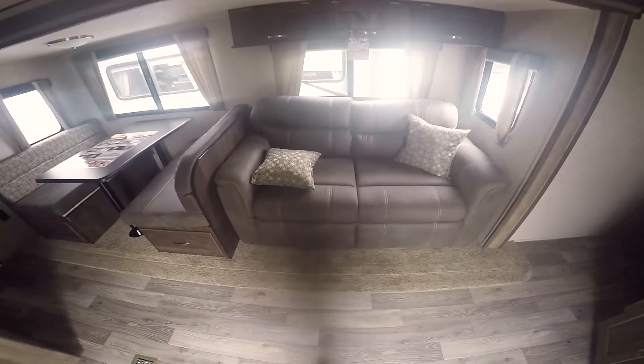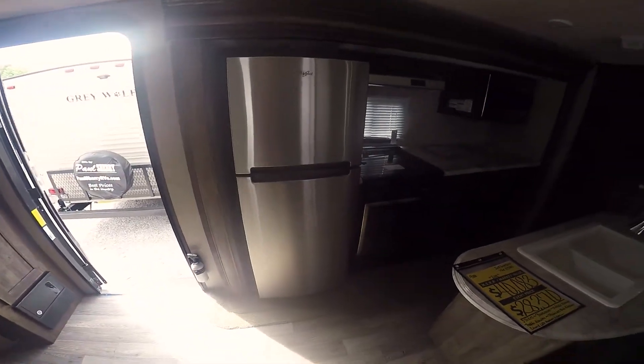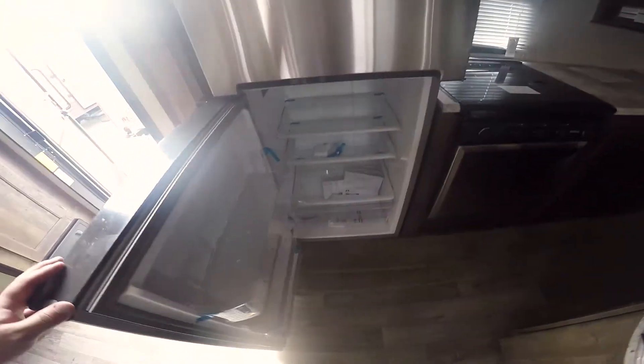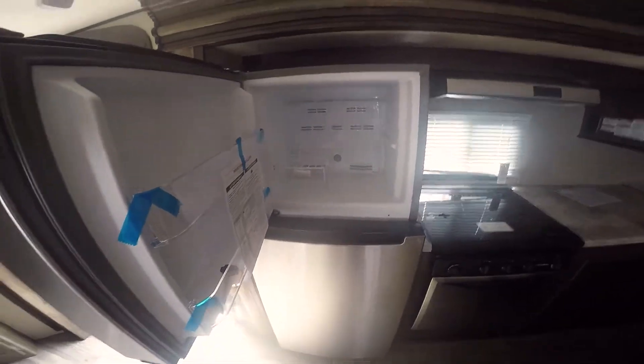Inside you've got a tri-fold sofa that will pull out into a nice big bed, and a dinette here that will go down into a bed as well. We've got a residential size refrigerator — 12 cubic feet. This is all electric, so the coach has an inverter that will convert your 12-volt battery over to 110 volts, so this will run when you're pulling it down the road.